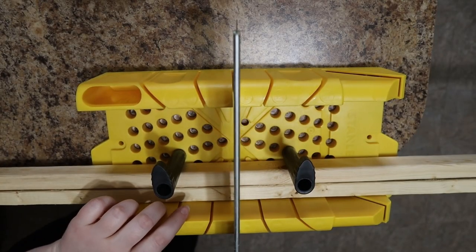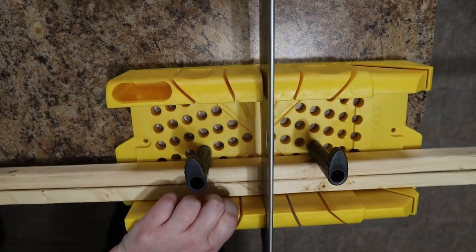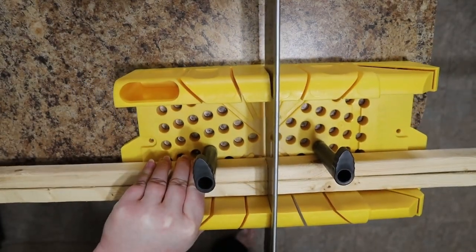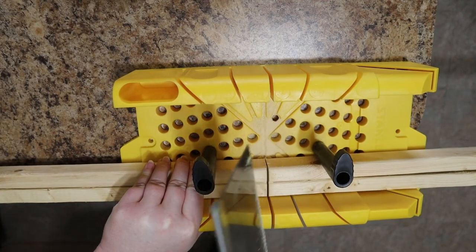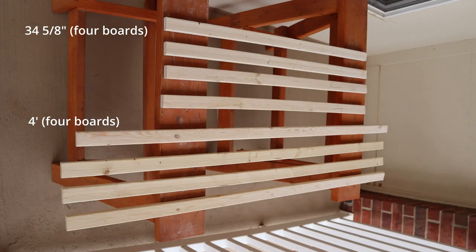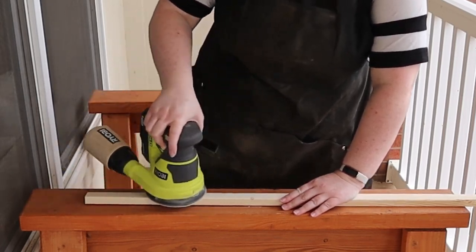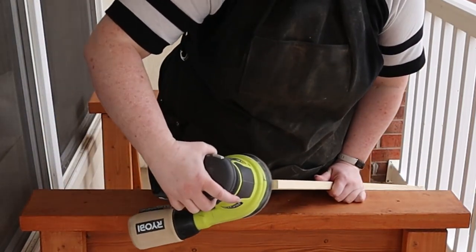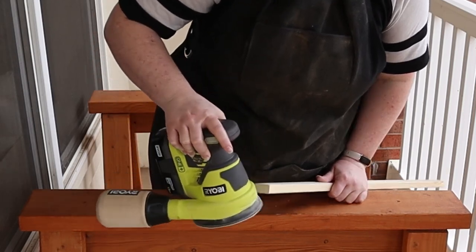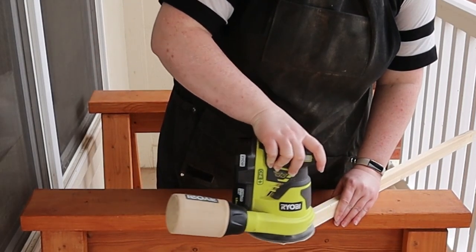When you've got your four one-by-two-by-eight boards, you'll need to cut them down to size. Two of them will be cut in half at the four-foot mark, and the other two will be cut at 34 and 5/8 inches. When all is said and done, you should have four boards of each length — these will become the side frames for your puzzle table. Next, you'll want to sand each board so that it's very smooth; I used 220-grit sandpaper for this step. I also sanded the two large pieces of plywood that I had cut at the store to be three foot by four foot in size.